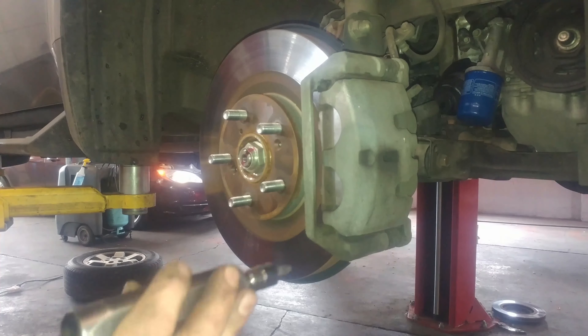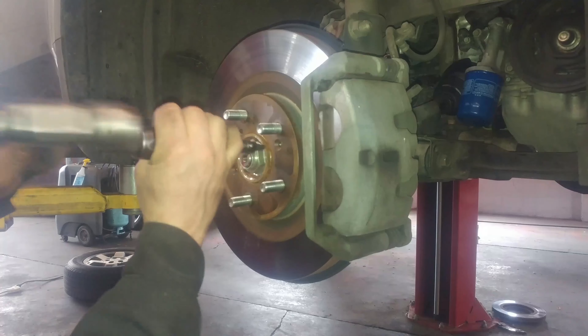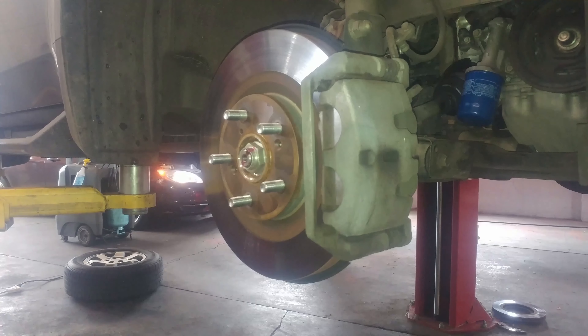If they don't just come off, you can use the impact driver, which helps turn with some force — brute force, twist and pound — and it'll come off usually.